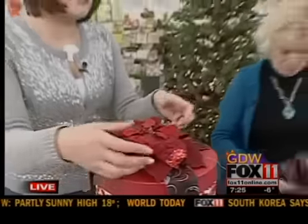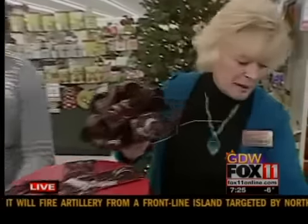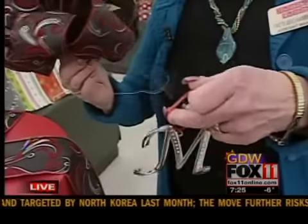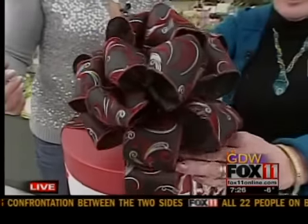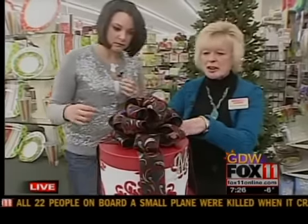So you could buy a big bunch of these different holiday flowers and use them instead of bows. The other idea is to put a bow but personalize it with your initial — and that's an ornament — and then attach the bow to the top.